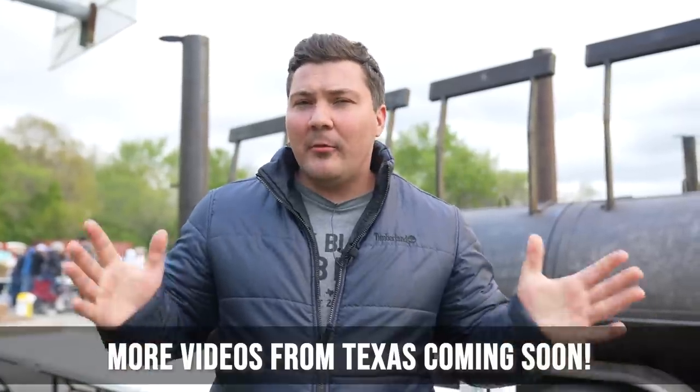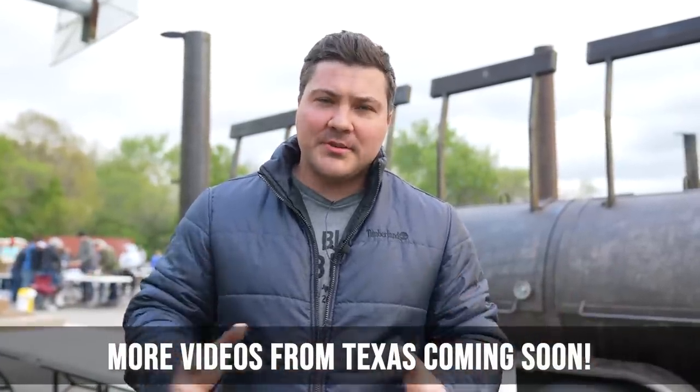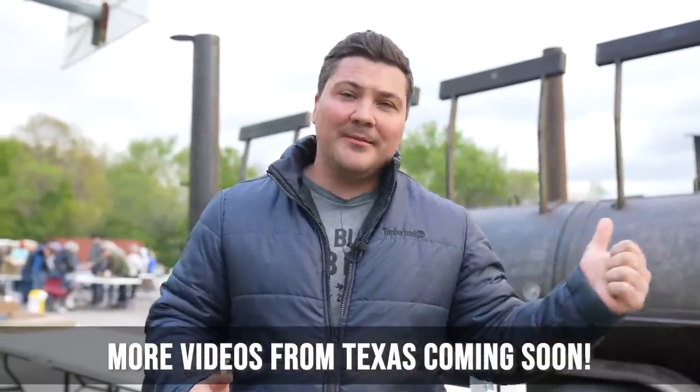Hey guys, welcome to Mad Scientist BBQ. I'm Jeremy Yoder and today we are in Kansas City because this is the last stop on the 1,000-gallon smoker tour, and I thought what better way to end it than to cook for a bunch of people. We filled this thing with 28 briskets last night and put another 13 on a 500-gallon. We threw down the gauntlet in Kansas City and said, Texas barbecue is king — changed my mind.